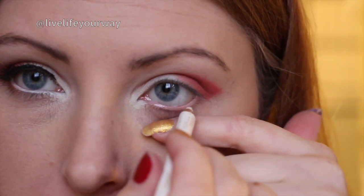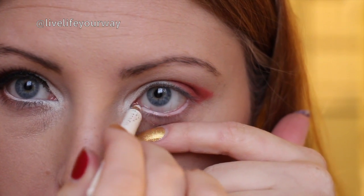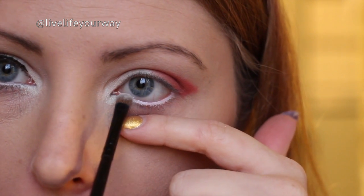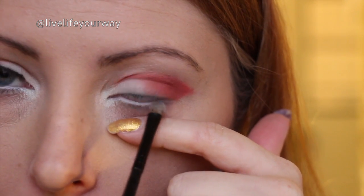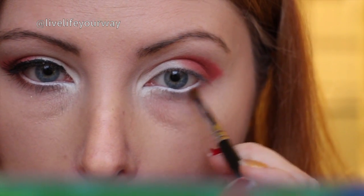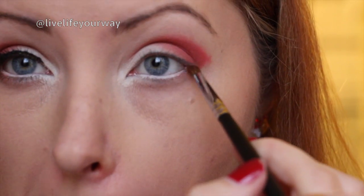Next I'm taking a white eyeliner and putting it in my bottom waterline — this is also going to help keep your eyes bright and not looking sick. I'm going to set that with the same color we have on our inner tear duct and the inner third of our lid. Then I'm going in with that same brown shade on the pencil brush and putting it in the outer third of my bottom lash line just to give some color and cohesion.